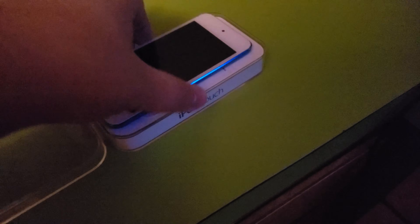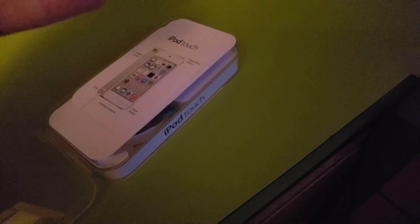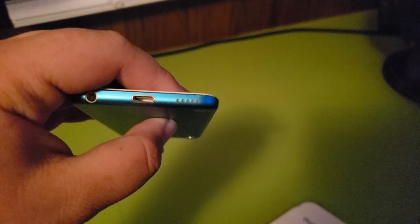So, take this little — take it off. You got the iPod itself right here. Not looking bad at all. Got the headphone jack and stuff. Not looking bad at all.